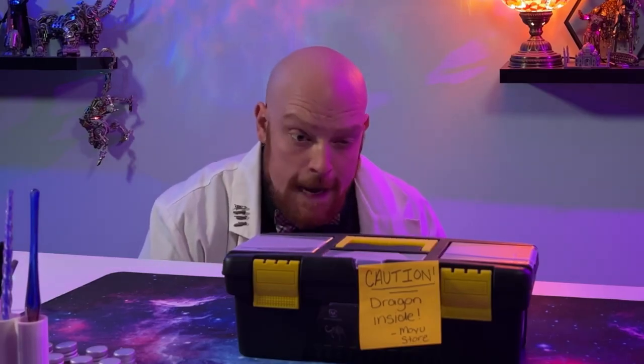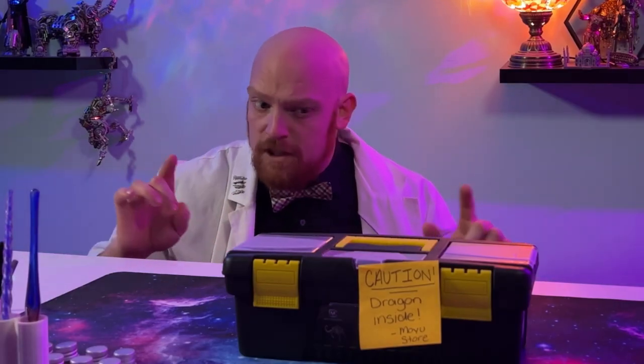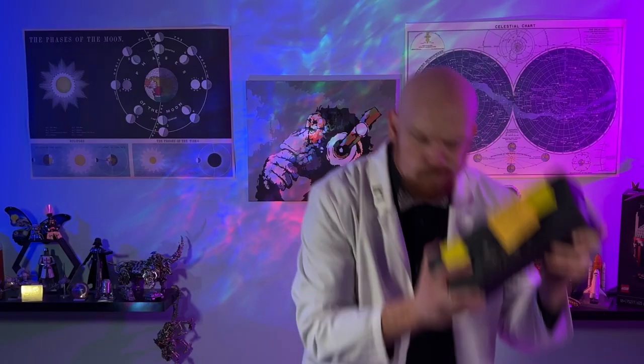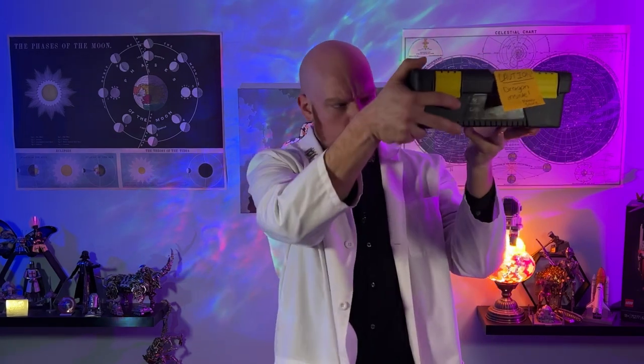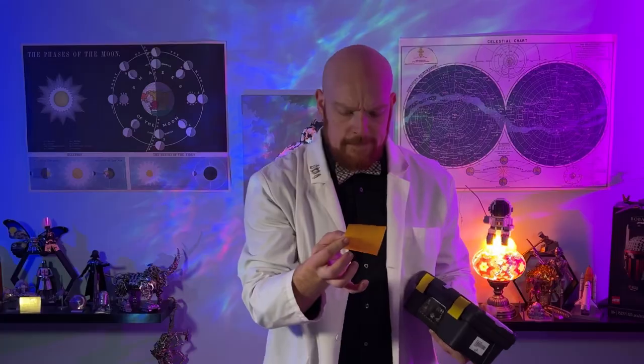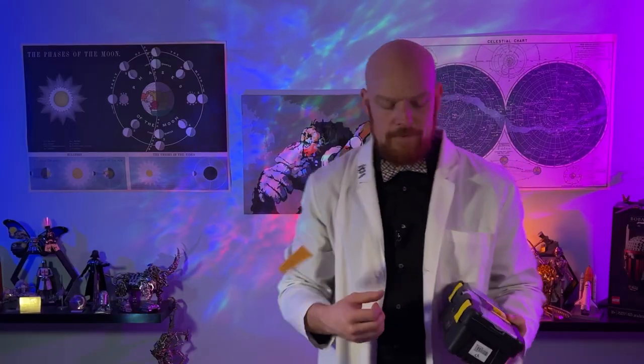Typically don't have projects just appear in the time machine. I wonder what this could be. Well, whatever it is, it is pretty heavy. And, hey, a note. Caution, dragon inside. Moyo store. I wouldn't ever listen to a post-it note.